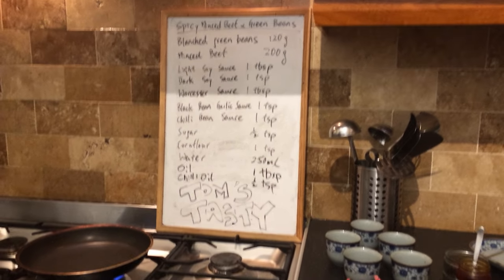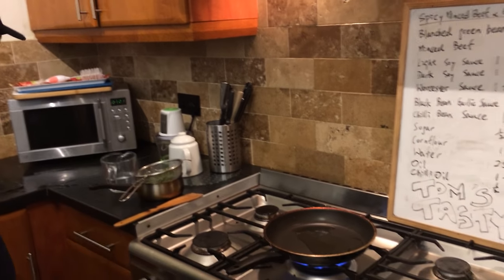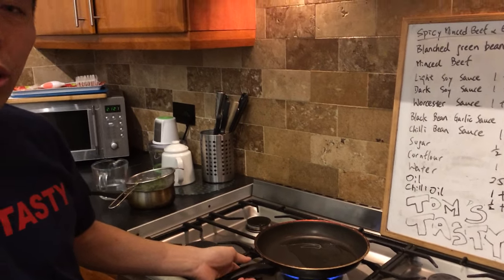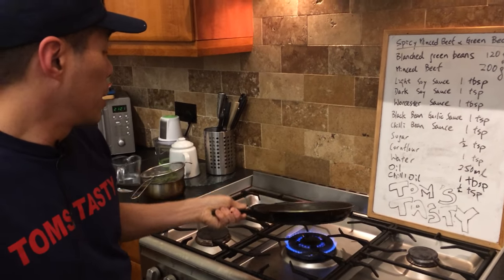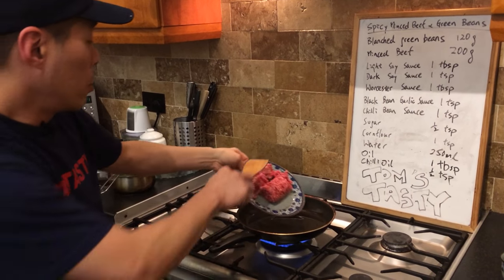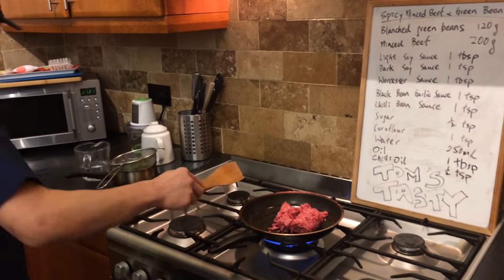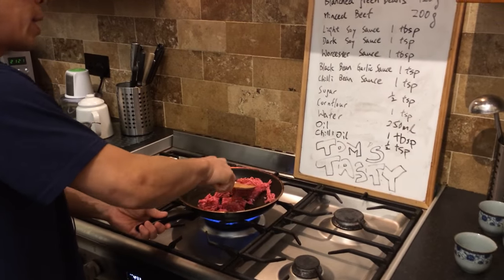Starting off, notice I'm not doing this in a wok — this is quite a simple dish. It doesn't have a lot of sauce and hopefully it's not going to go everywhere. Put the minced beef in; notice the minced beef is raw so we've got to fry that. It'll take a couple of minutes — have it on a high heat, it shouldn't take that long.